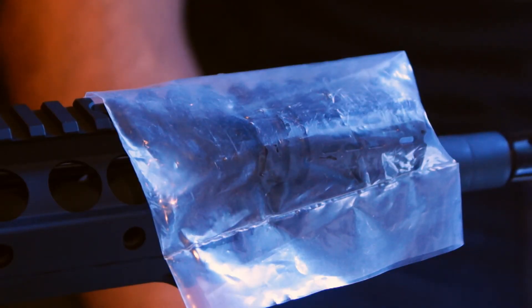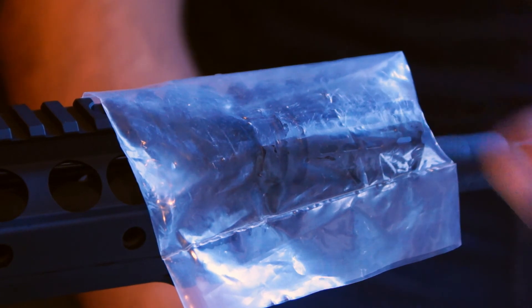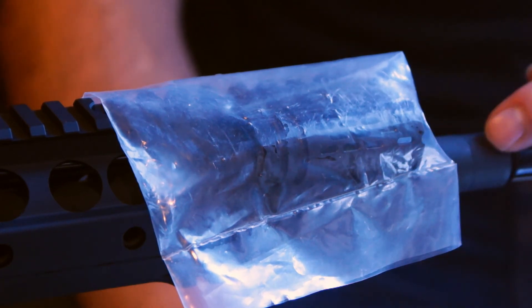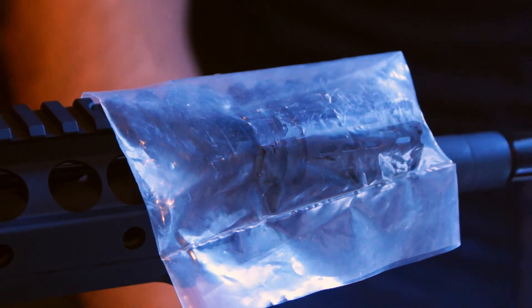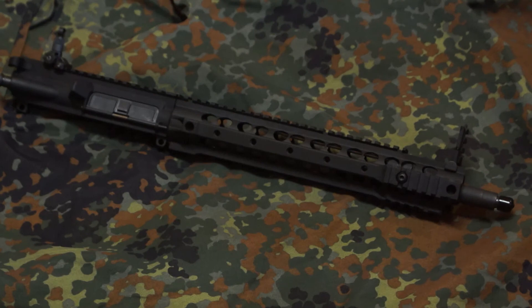As far as the flash hider is concerned, I'm going to have this Battle Comp 1.5 installed. But because the barrel is a 14.5 inch barrel, it's required that the flash hider be pinned and welded, and I'm going to leave that up to a gunsmith. Here's the finished product — the only thing left to do is have the flash hider installed, pinned and welded. While it's at the gunsmith getting that done, I'm going to have him go ahead and check the headspace. I would check it myself but I just don't have a set of gauges, so it's not a big deal to have my gunsmith do it. Thanks for watching.